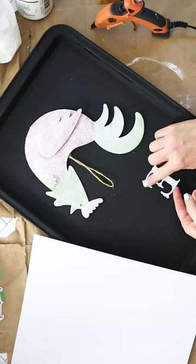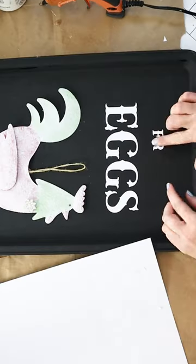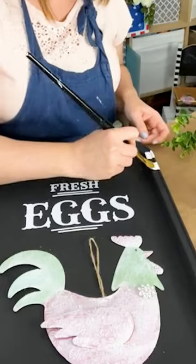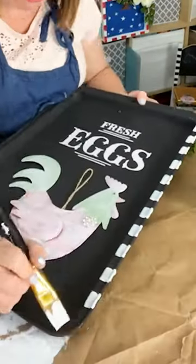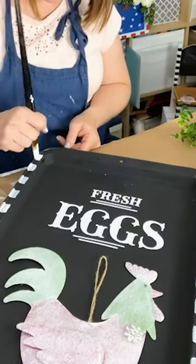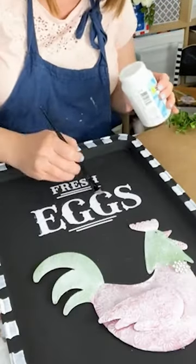Next I cut out the phrase 'fresh eggs' on some sticker cardstock with my Cricut Maker, then added white checks all around the outside to create a cute border. Then I brushed on a little bit of diamond dust onto the 'eggs' part of the phrase.